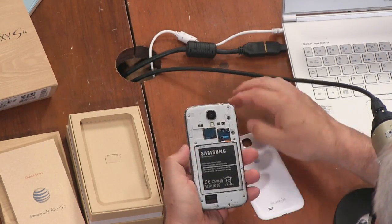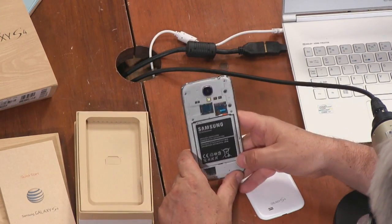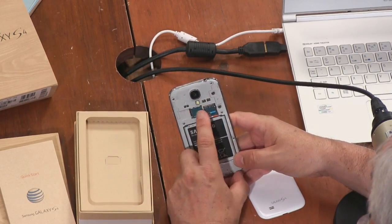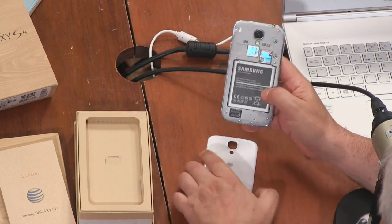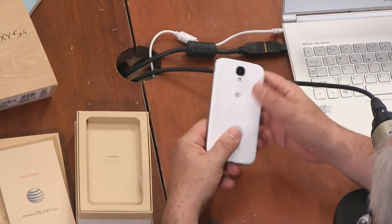Let's pry off the back — one of the nice features. I always buy extra batteries when I get Galaxy phones. There's the SIM card — it already has a SIM card in it. There's an SD card too, so we're ready to go. I'm hoping the battery is slightly charged.